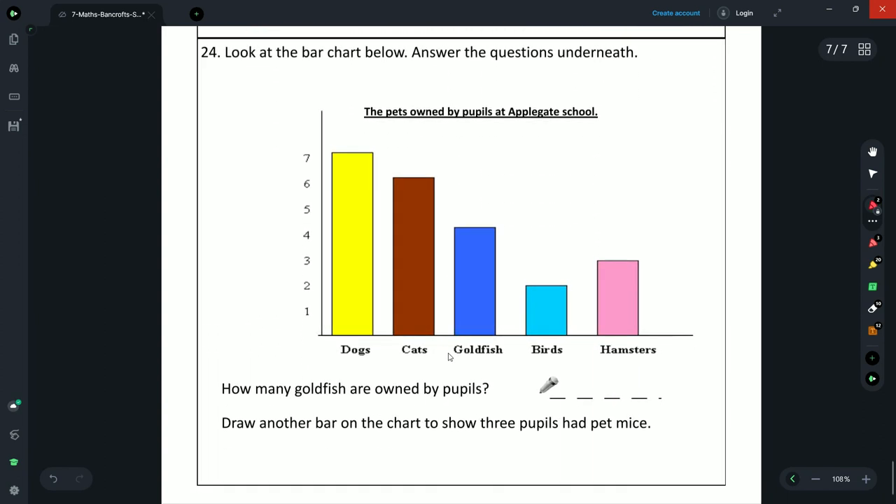Question 24: look at the bar chart showing pets owned by pupils at Applegate School — dogs, cats, goldfish, birds, and hamsters. How many goldfish? Draw a line to the top of that bar — the answer is 4. Next: draw a bar to show 3 pupils had pet mice. Hamsters are at 3, so copy that height and label it mice.